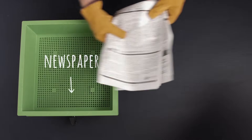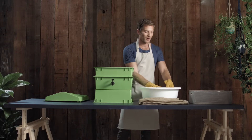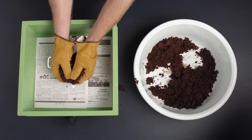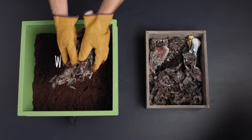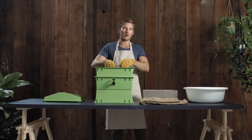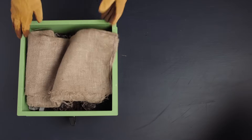Place the newspaper on the base of your first working tray. Once your cocoa fiber brick has expanded, grab it out of the bowl and layer it over the newspaper. Add the worms on top of the cocoa fiber and newspaper, keeping any bedding that came with them, and cover with the worm blanket. The worm blanket can be made out of any old fabric — today we're using hessian.